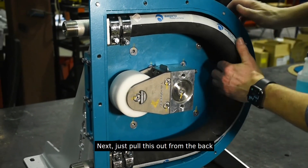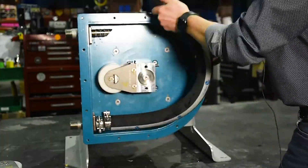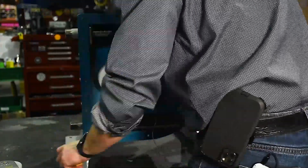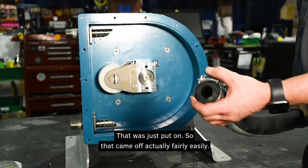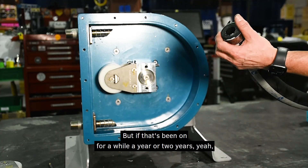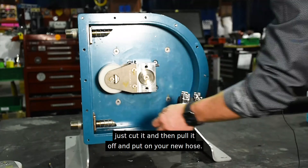Just pull this out. That was just put on, so it came off fairly easily. But if it's been on for a year or two years, just cut it and then pull it off and put on your new hose.